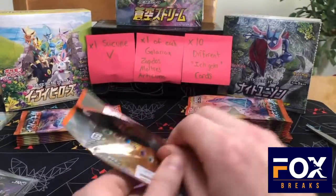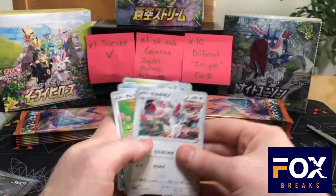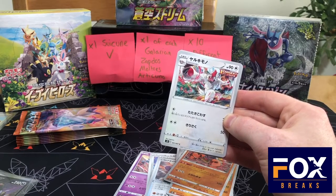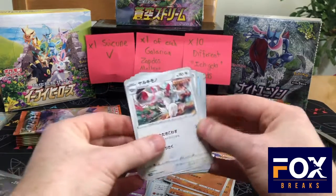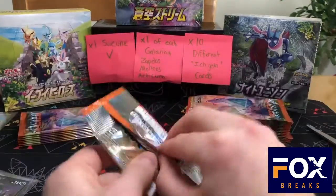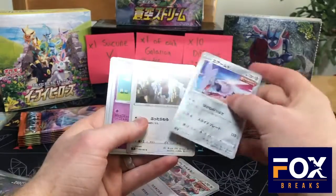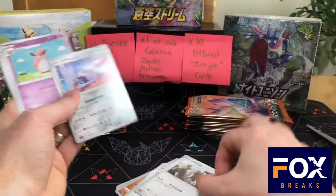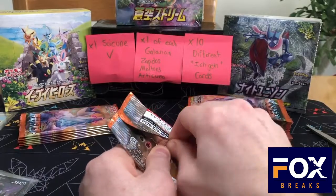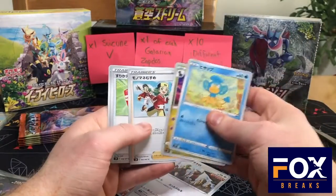Looks like no alternate art unless we get a two-secret box, which is possible — I've definitely had one of those before, not opened on this channel. We're already at eight different Ichigeki cards and we're not even through half a box. Skarmory we already got. What is this — Slakoth? Like me in school. I'm still trying to get a V or a Sword and Shield alternate art card and haven't struck luck on that yet. Copper Jaw, Cufant evolution — that's nine, just need one more. No birds yet though.